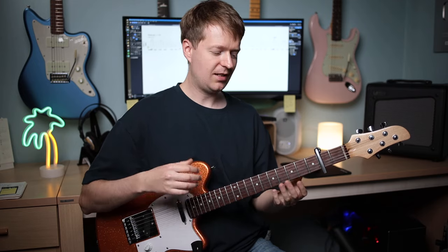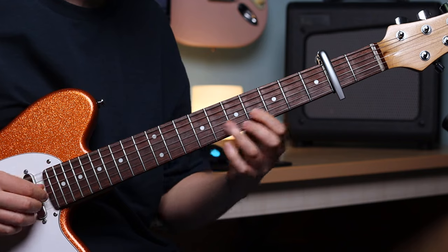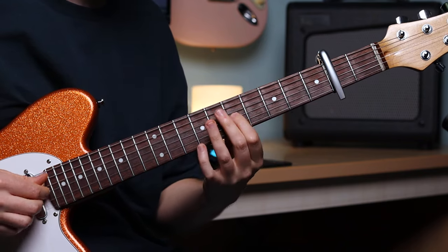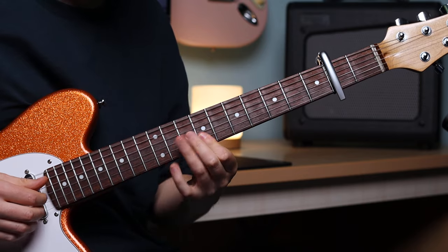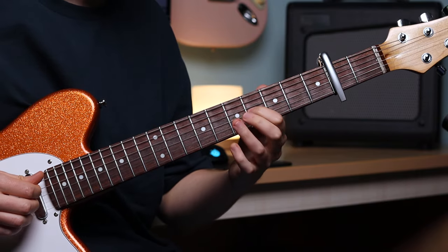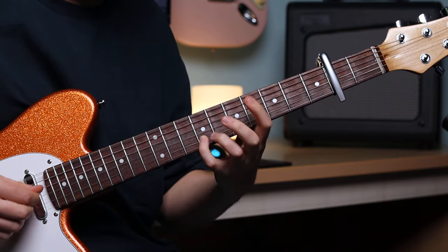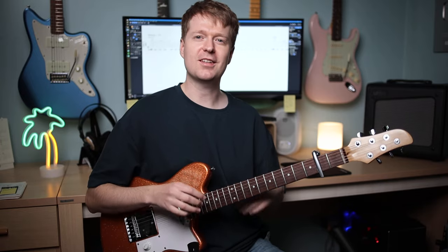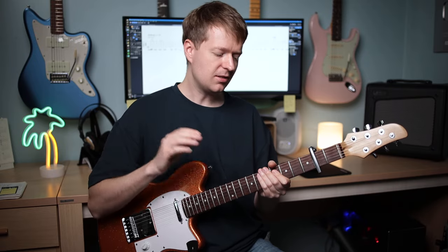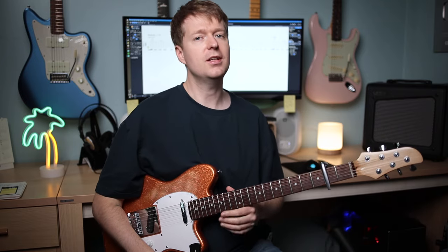Like I said, it has that classic run-on sentence style riff when you actually listen to it. There's not a lot of repetition in there — it's a lot to remember. So to make things easier, let's zoom in on part of this riff. For the daring amongst you who would like to learn the full riff I just demonstrated, there's a link for that down in the description.